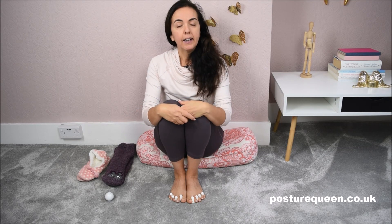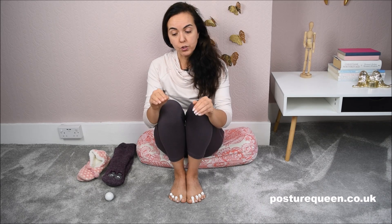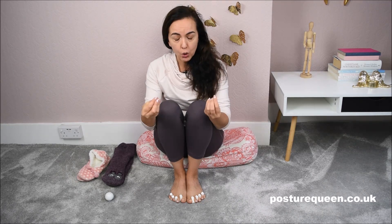The toes need to be spread to support the body, just like a tripod. A tripod cannot hold the camera without its feet being spread. The same applies to our feet — the toes need to be spread in order to do their job properly. When the toes are too close to each other and too stiff, the feet lose some of their ability to hold and support the body.